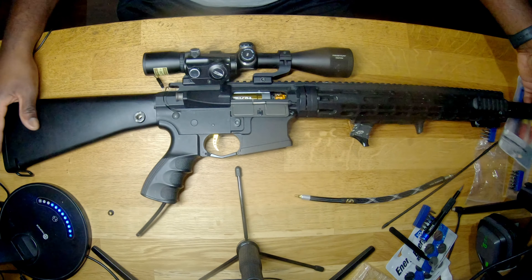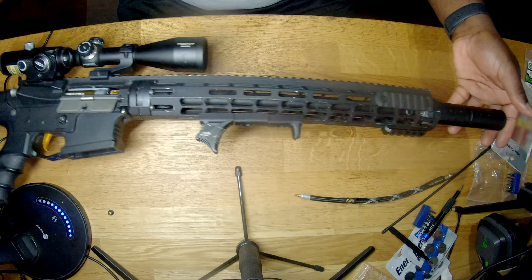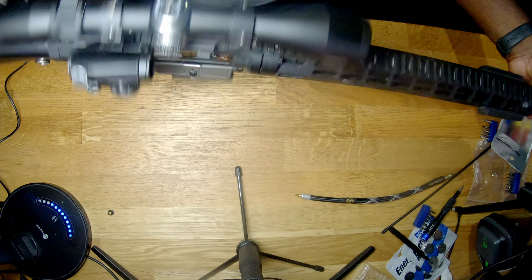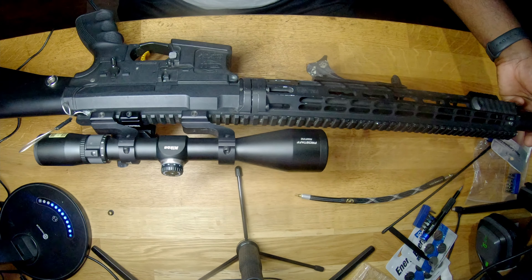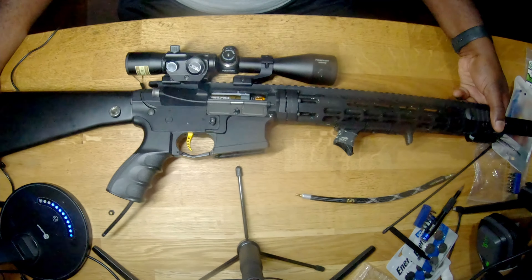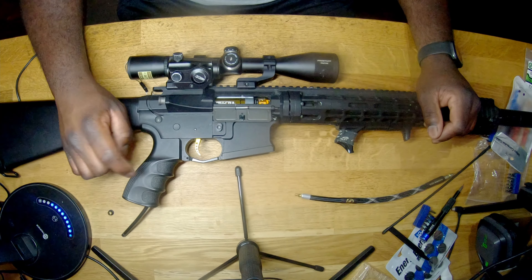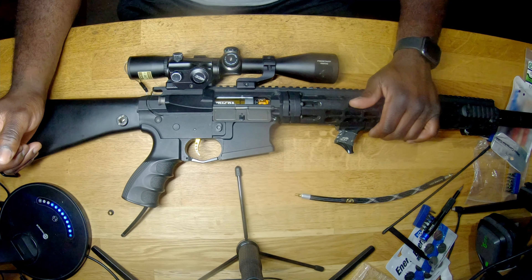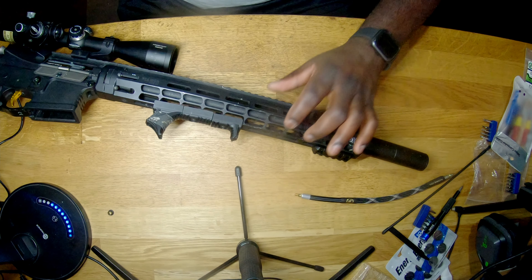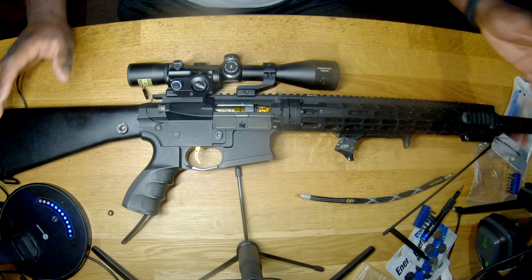This right now is set up for Mayhem Mills 2. I'm going to make a separate video just going over this build and why I went with the things that I did. I'm still trying things out — I want to change the grip, change the stock, and might change out the rail for a slimmer rail. But as of right now, I'm cool with this.